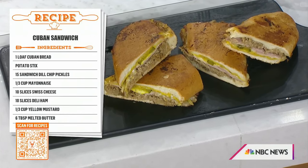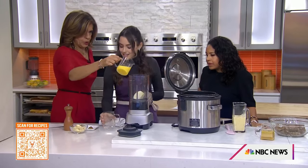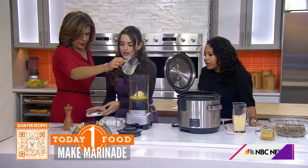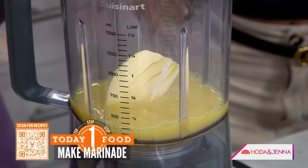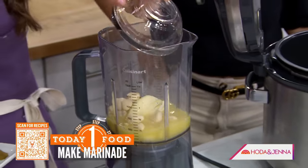So we're going to start with some lime juice, some orange juice, and an onion right in the middle. And 30 cloves of garlic. You never have enough garlic.